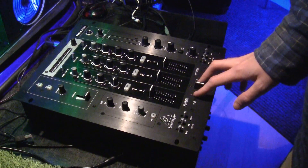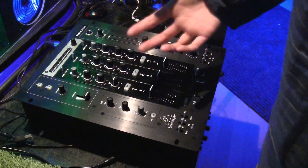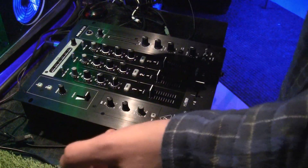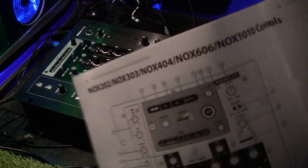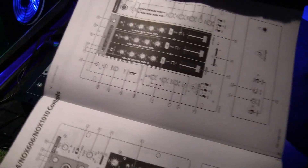I went ahead and bought it, which turned into a disaster in a way because I cannot figure out the manual. It covers from the NOX 202 to the NOX 1010, and I have the manual right here next to me. When going through it trying to figure out how the microphone works, it says find number one on the page and you're looking for number one trying to figure out where the hell AUX is.